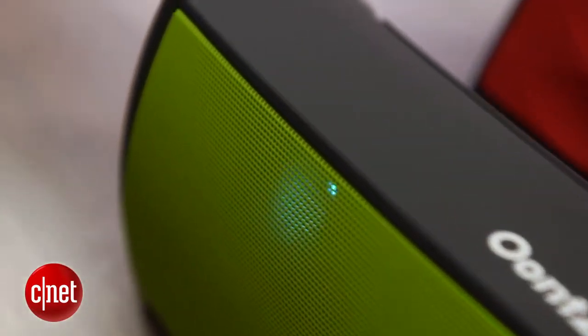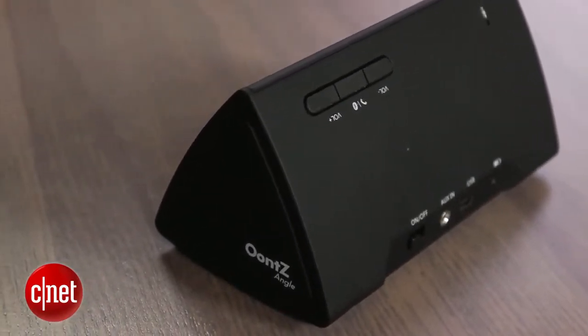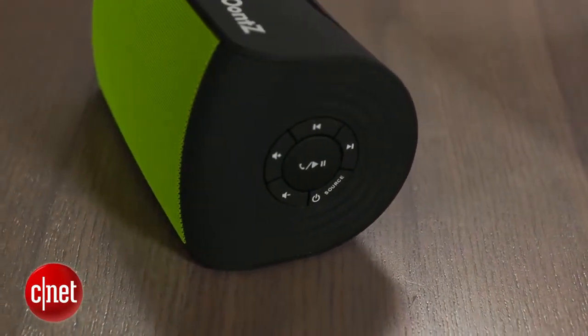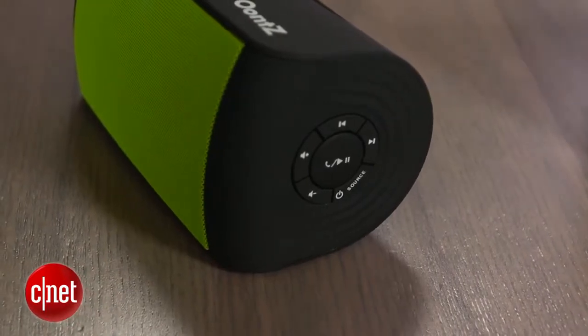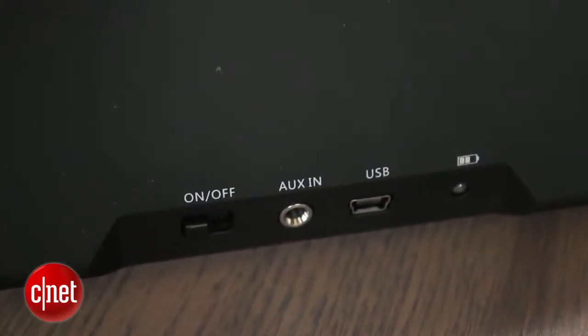One other bonus feature you'll find in both speakers is speakerphone capability, so you can use this as a speakerphone for your cell phone. Your music will cut out when a call comes in, and there's a call answer and end button. There are some control buttons built into the unit itself. You do get a few more controls on the step-up Oontz — transport controls as well as volume controls. There's also an auxiliary input if you have a non-Bluetooth device.